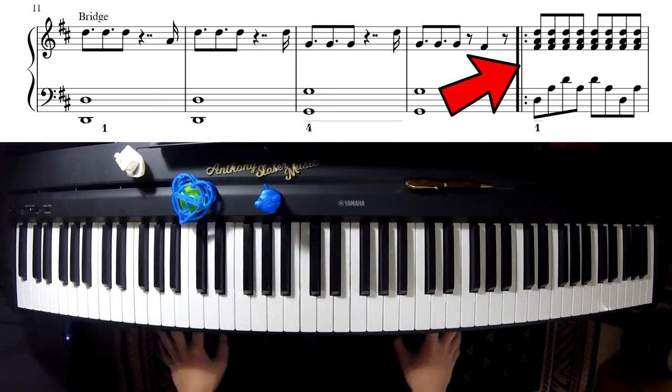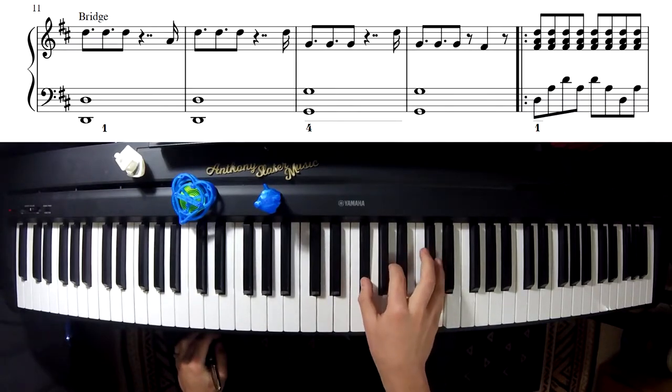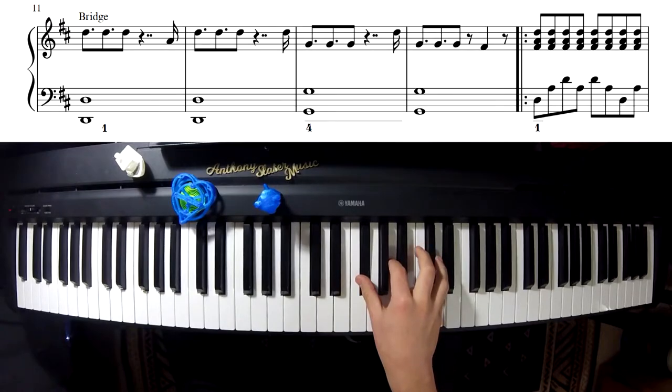Then we get to the chorus. My right hand is a D major chord in first inversion. That means I play the normal D major chord but I put the D on top — so now we have the first inversion.